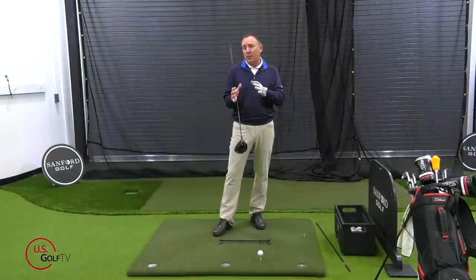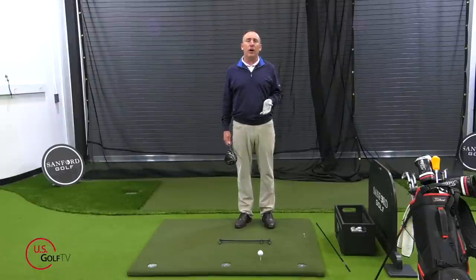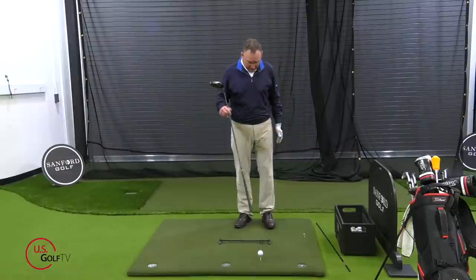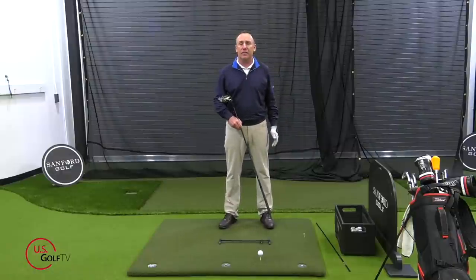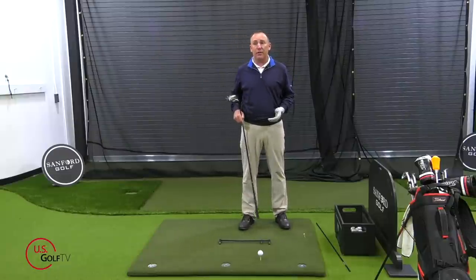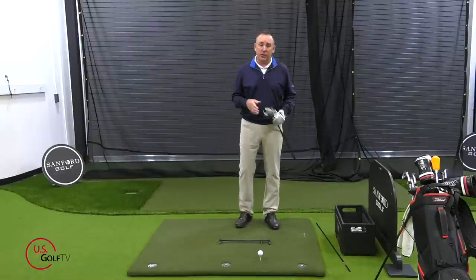Let's talk about where the ball should be and how we reference ball position. Typically when people talk about ball position, they talk about where the ball is relative to their feet. If somebody says the ball is forward in their stance, they mean the ball is towards their lead foot. If somebody says the ball is too far back, they mean it's towards their trail foot.